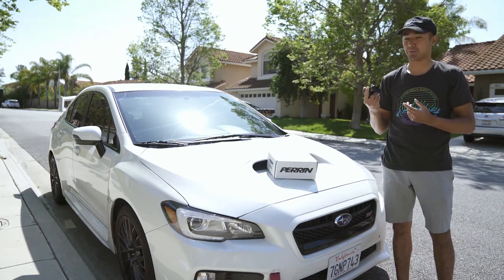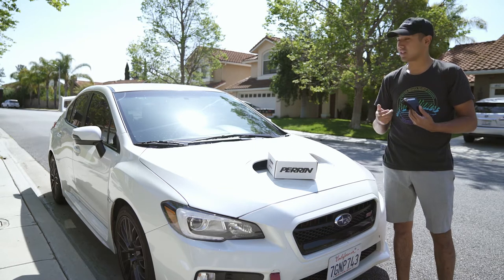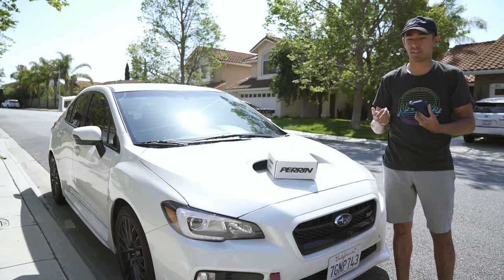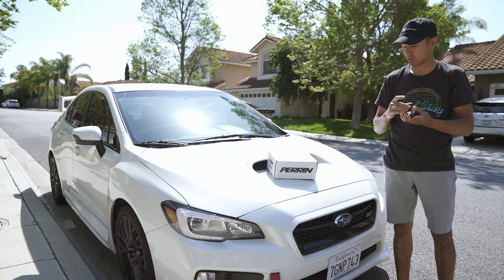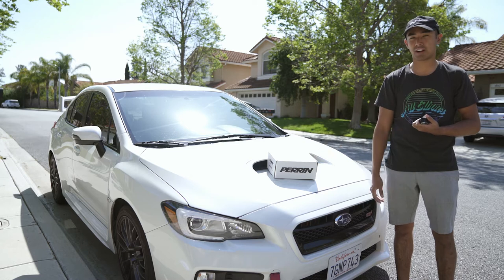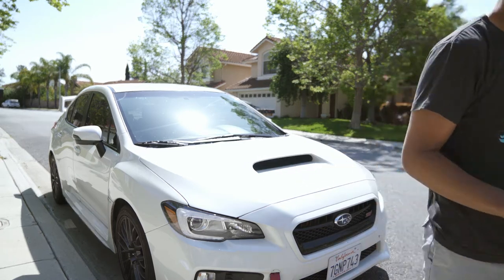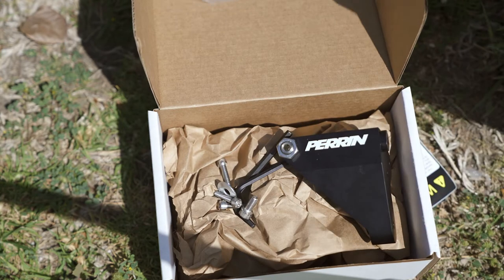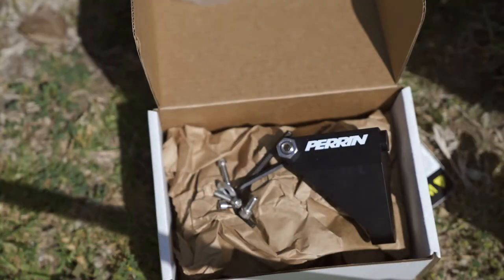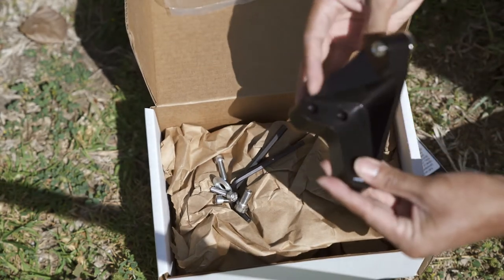I've had this parent master brake cylinder brace for about a year, never installed it on the car, so I thought I'd make a quick do-it-yourself video for you guys. Should be just like six bolts on the side over here, and I'll show you the instructions — should be pretty straightforward. This is everything that came in the box, with the instructions over here, and this is the actual brace — just a closer look at it.